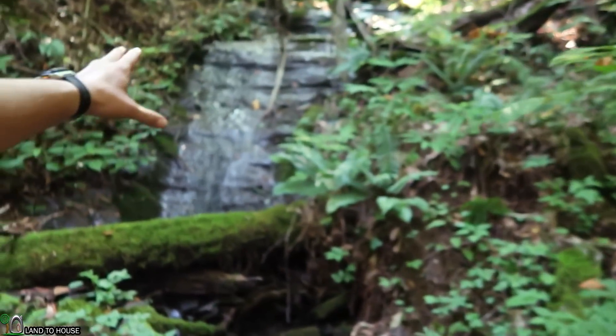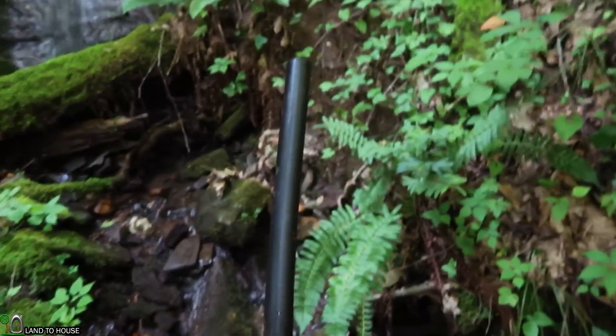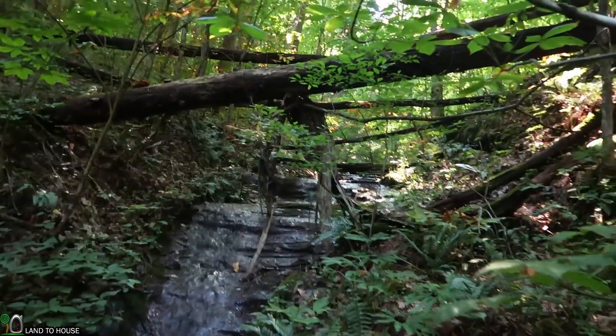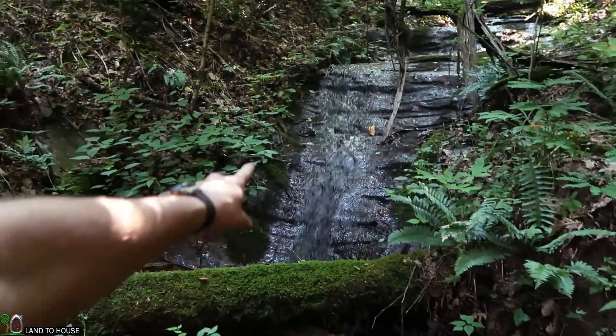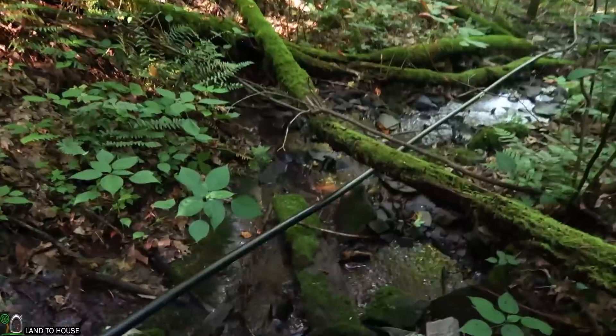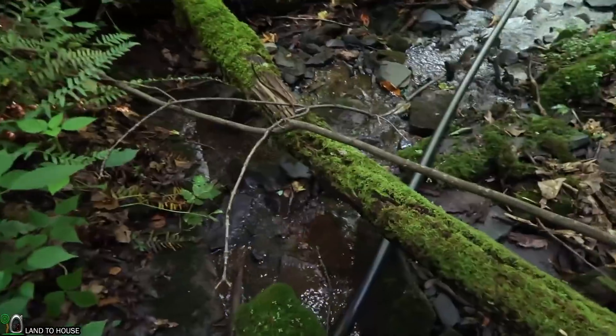We just pulled the first 300 feet of this pipe up here next to this really awesome waterfall. We're going to go and get the second section and meet up with this one so that we can continue on up the creek. As you can see, flow rate is still really great up this high. We have had to make sure we duck under these trees and other rocks that have fallen so that we don't have any high spots.